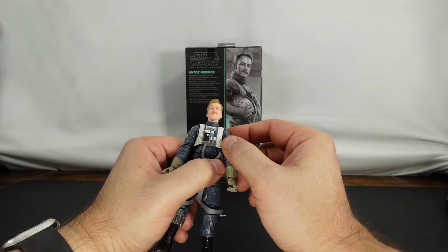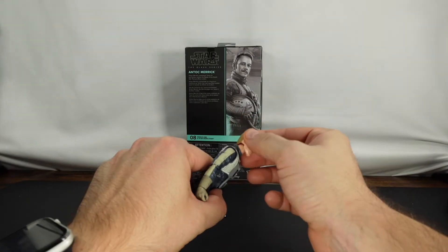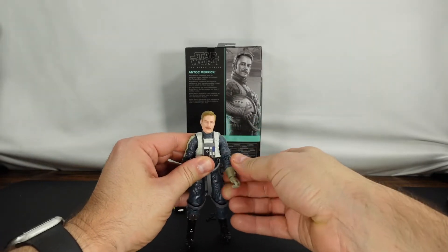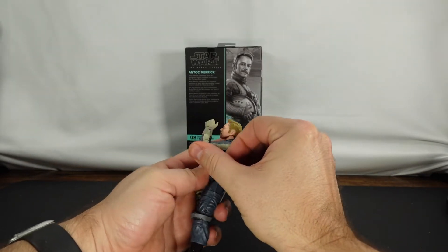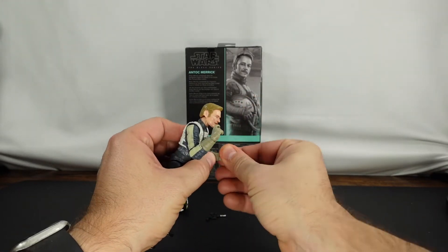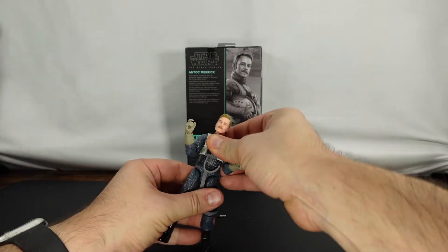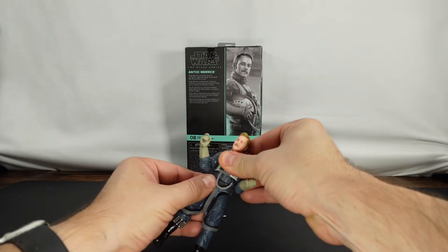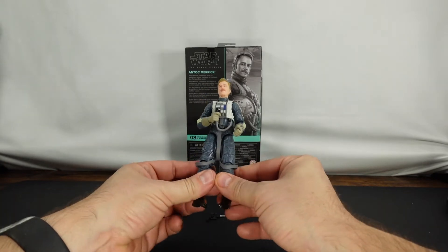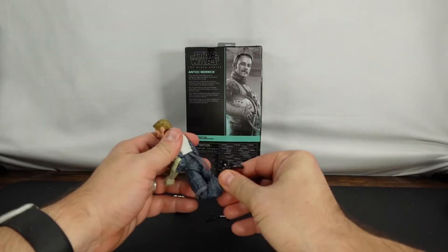The eyes look a little weird — I wonder if the camera's going to pick that up. Overall, though, it looks pretty good. We do get better than 90 degrees on the arm. This is a left-right, this is an up-down. Not great torso movement — not great at all. And then we're not going to be able to split the legs very well, only because of the flight belt there.